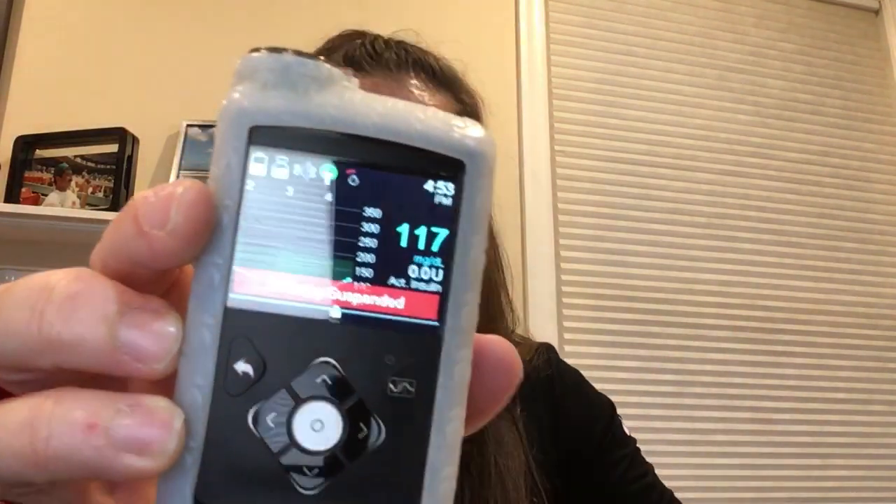I checked again at 4:52-4:53 — the Guardian is still at 117. My Dexcom shows 169 with an angled arrow up, and my Libre is around 180. The shame is that the Guardian is the only one right now that has any say in what insulin I get, and it's the furthest one off. This is day one of my sensor, and that's standard days one through seven performance for the Guardian.